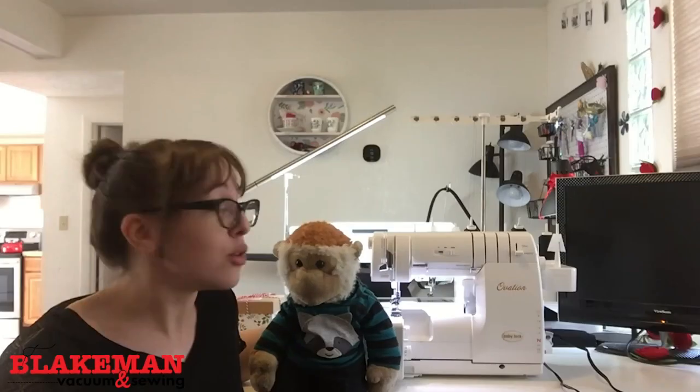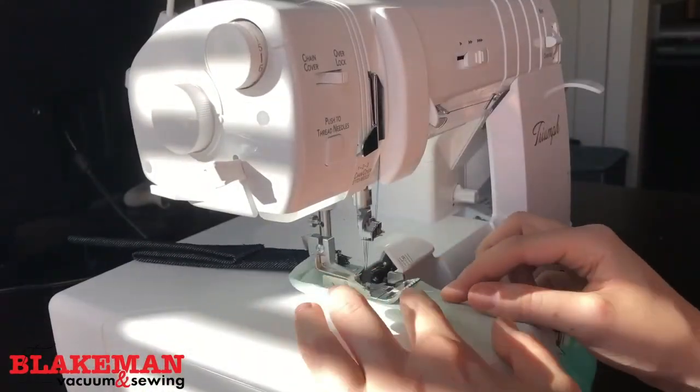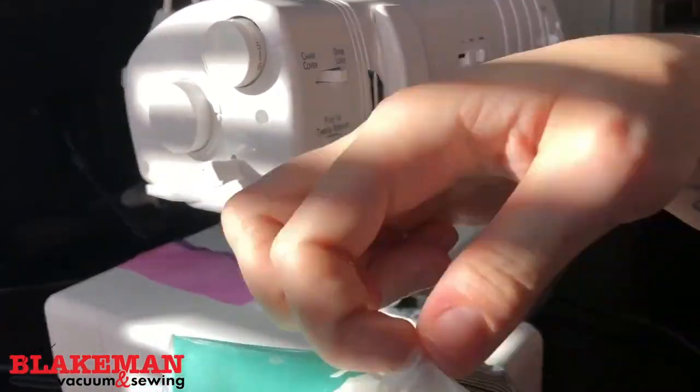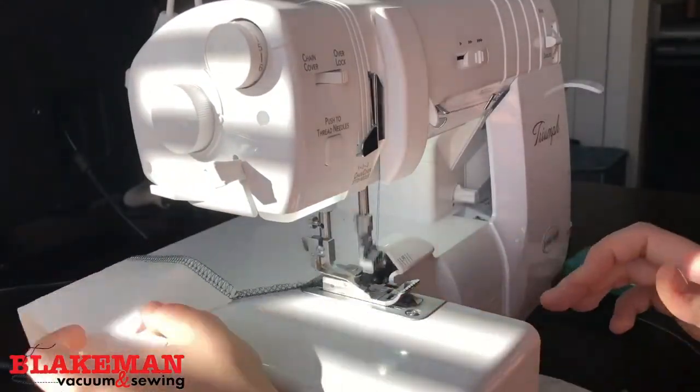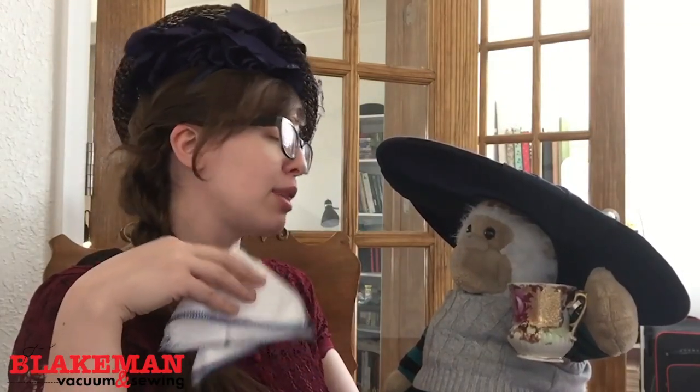First, I want to tell you about the teacher that offers these classes. Lisa is one of our best educators in our four locations. We have several locations in Wyoming and several in Colorado. Lisa and I met in our Casper store in the middle of Wyoming in a serger class, which is a machine that cuts fabric and then finishes it at the same time. Lisa became an avid sewer after getting a sewing machine as a gift, then came to our store to learn more about sewing, loved it so much she wanted to come work in the store.